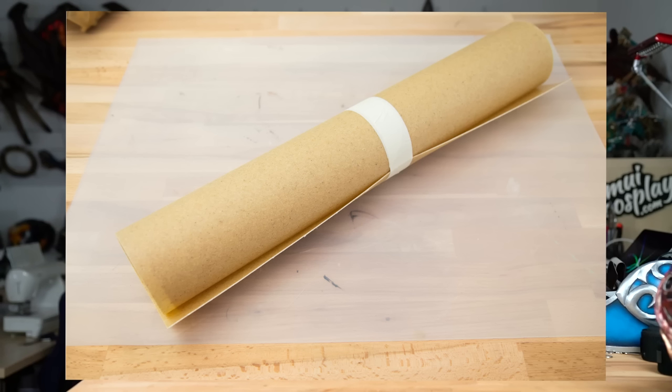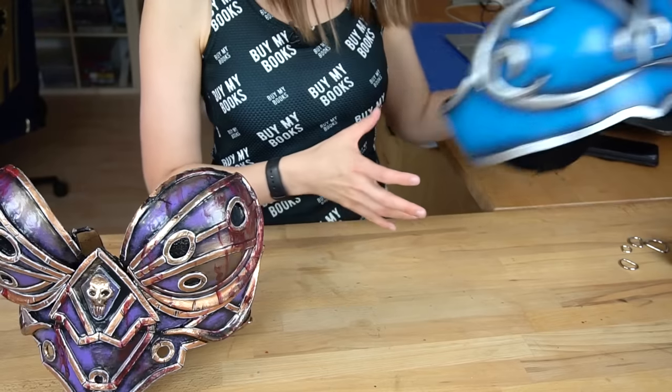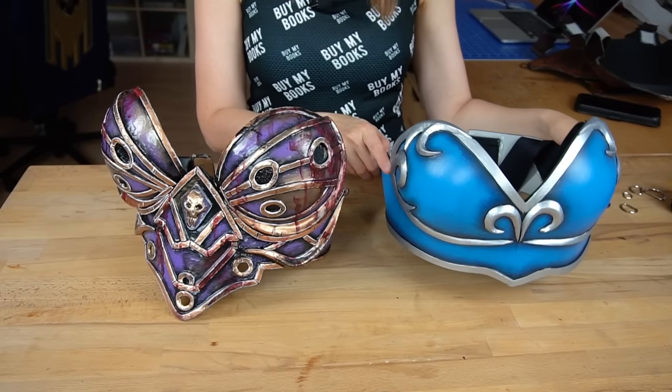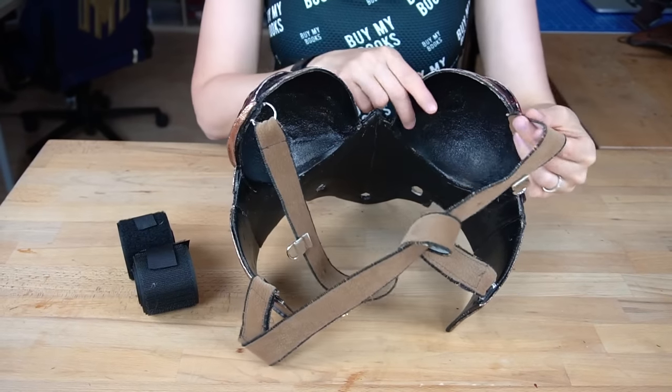When I got into armor making, I started with a thermoplastic material called Worbla. It's easy to work with but the final costume pieces can turn out very heavy — this breastplate weighs around 500 grams. Here's one made out of EVA foam and it weighs far less. So when thinking about the right attachment, you have to consider how much your costume piece weighs, because something that works for EVA foam might be too weak for Worbla.